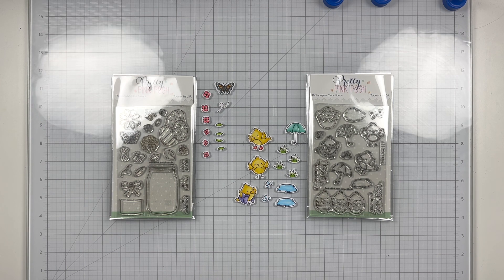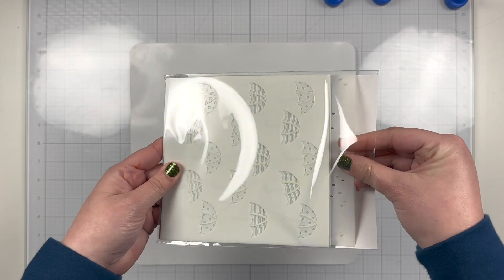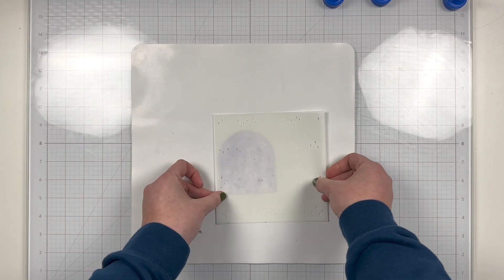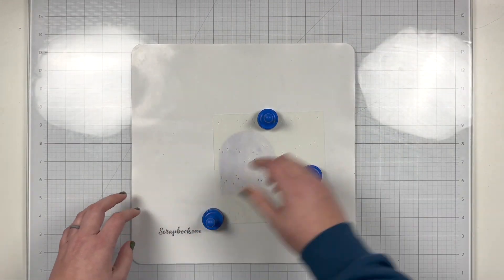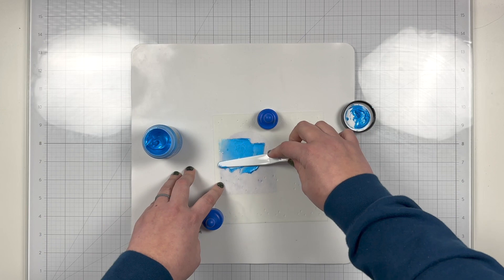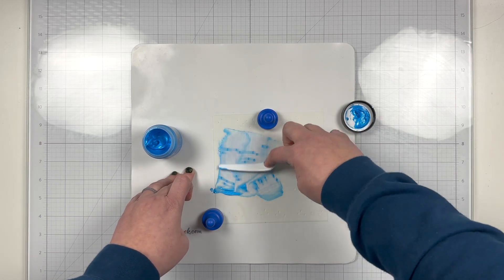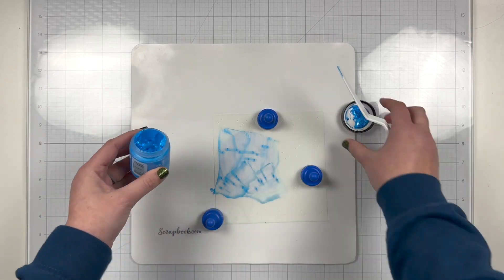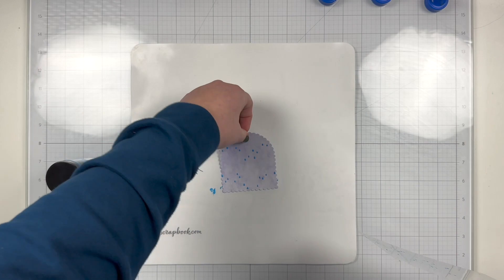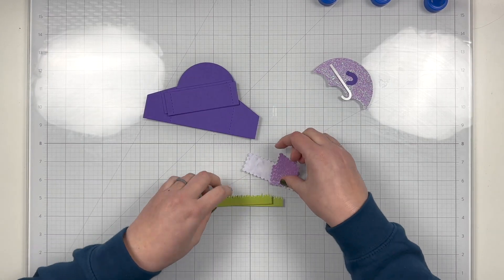Let's jump into the card. First, I'm going to be doing a little bit of stenciling with the layered umbrella stencil set, but I'm just going to be using the raindrops. I'm going to add a little bit of stencil paste to this background piece that will be on the back side of my box card. I'm using a mat and magnets to help keep my stencil and paper in place, and then I'm grabbing this blue lunar paste to add in those raindrops — just swiping it across the stencil. Then I'll pick up the excess and put it back into the jar, and I'll go rinse my stencil off quickly so it doesn't get any stencil paste on it. Then I'll set that aside to dry.